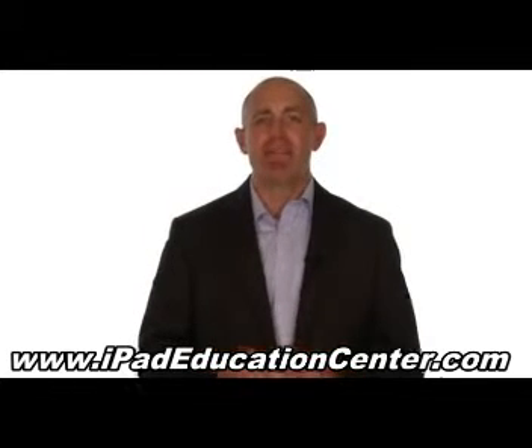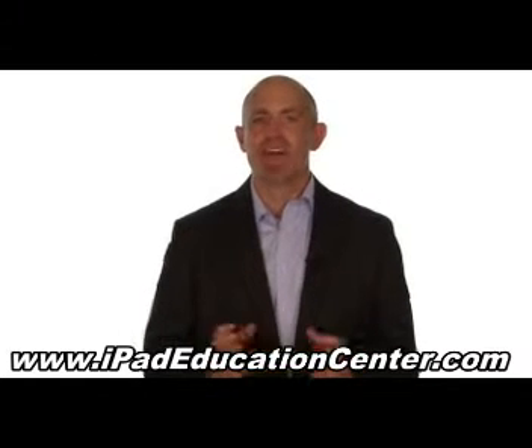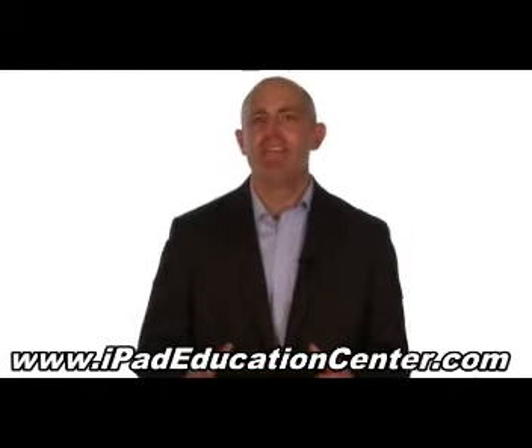The goal of our iPad video course is to make using your iPad second nature, so you'll never waste your valuable time getting frustrated trying to figure it out all by yourself.